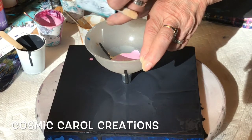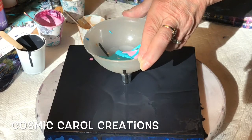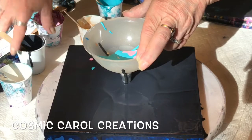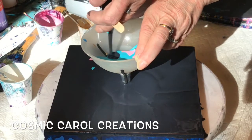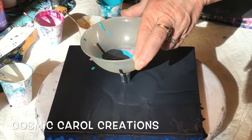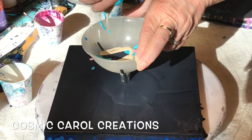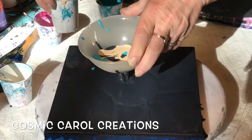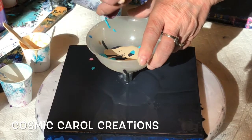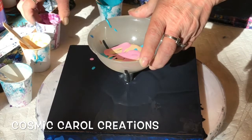I wanted to lighten my colors up a bit so that they don't get dulled by the Payne's gray, and I just wanted a lighter, pearly-looking finish. So I'm going to continue to put different little layers in there of those colors, and then eventually I will start bouncing the funnel up and down so that it comes out equally on all sides.